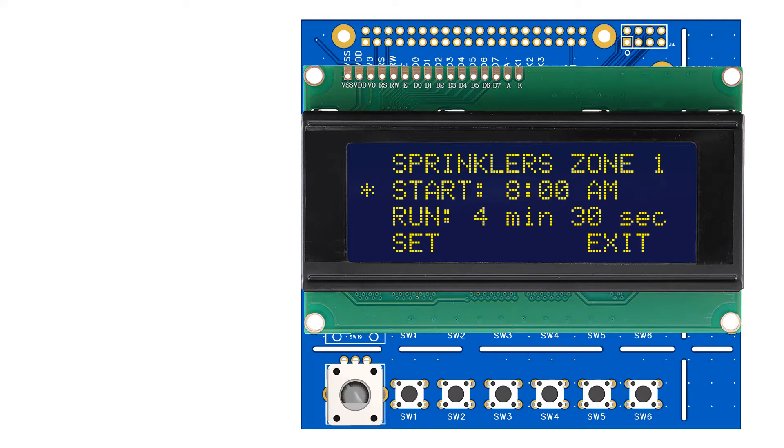On the top menu, the encoder is used to scroll through three functions: select irrigation zone, select the start time, and select the run time. The active function is indicated by a star on the first column. Press the left pushbutton to select the active function. Now the encoder is used to rotate through all your irrigation zones. Press again the left button to edit the desired zone. The encoder changes its function again to select the start time. Use the right pushbutton to exit to the previous menu.